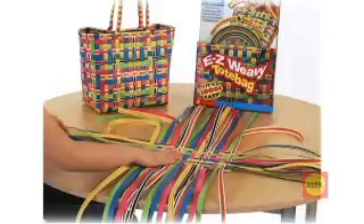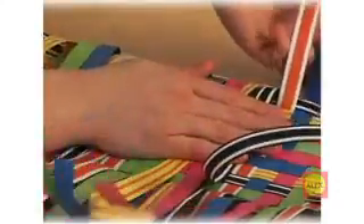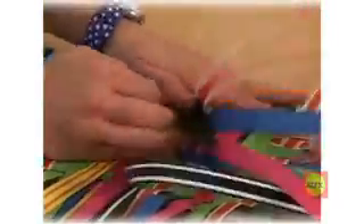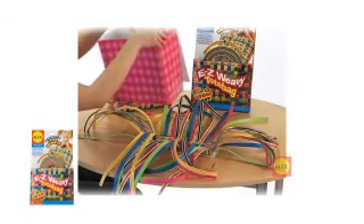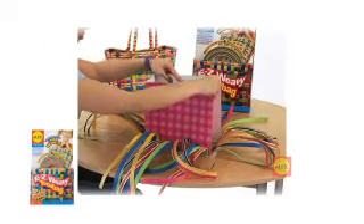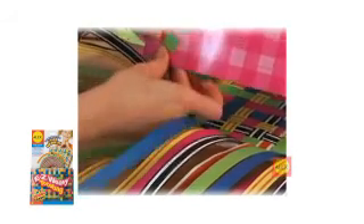It's time to make the sides of your bag. It will be easier to handle if you fold over all of the straps to form a crisp corner like this. Fold the top of the EasyWeavy form and position it over the base. Find the slits in the form and weave in the corresponding straps.